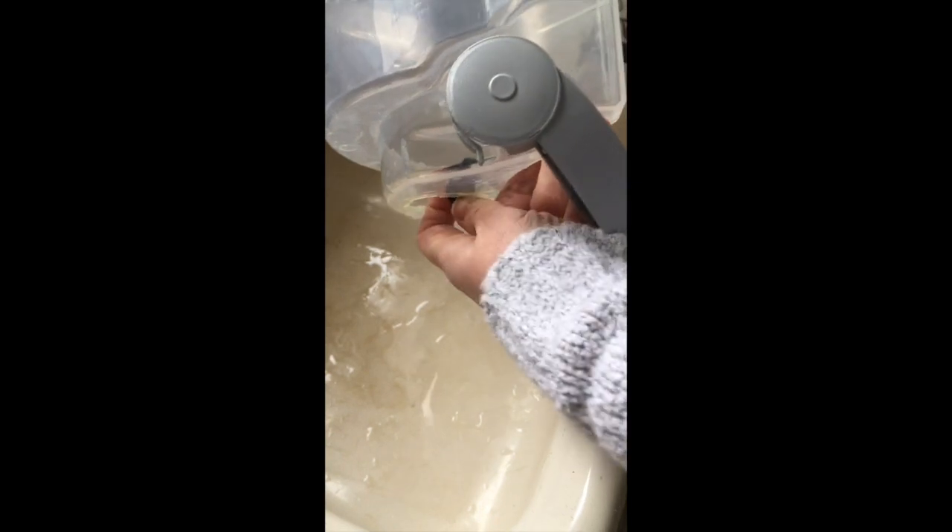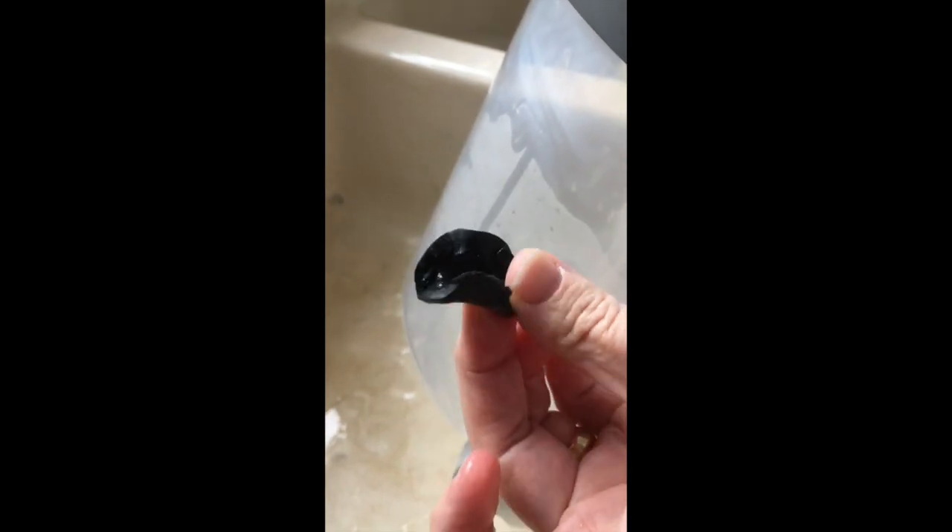And then the gasket that's broken is right there. I'll show you how I changed it out.